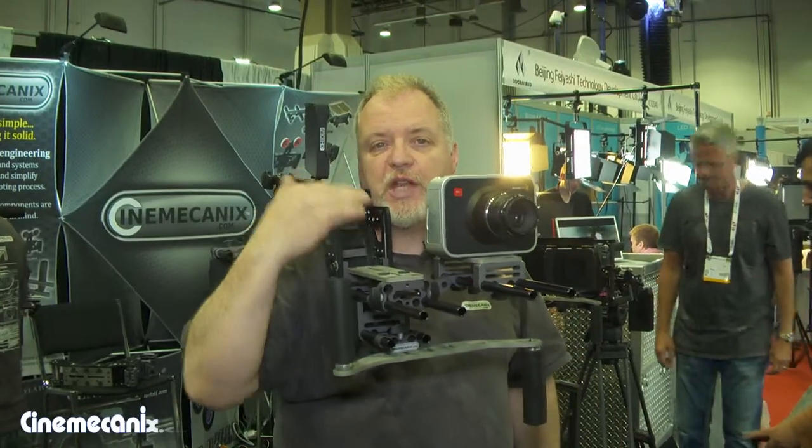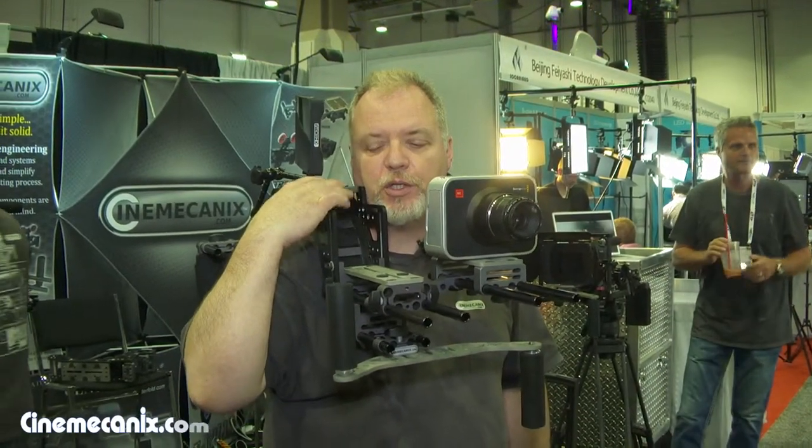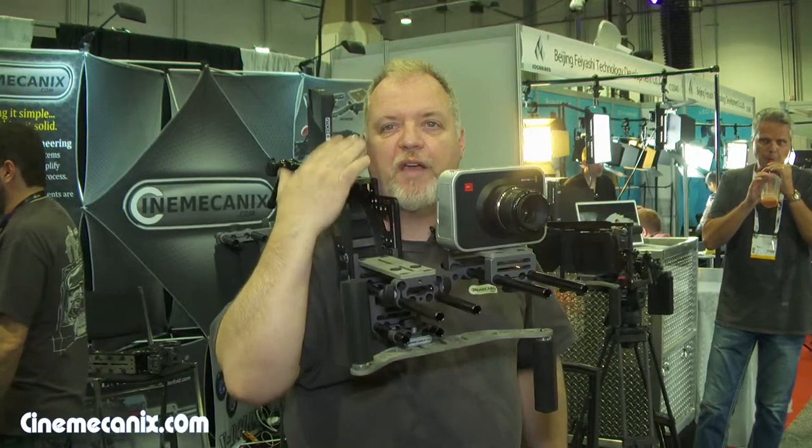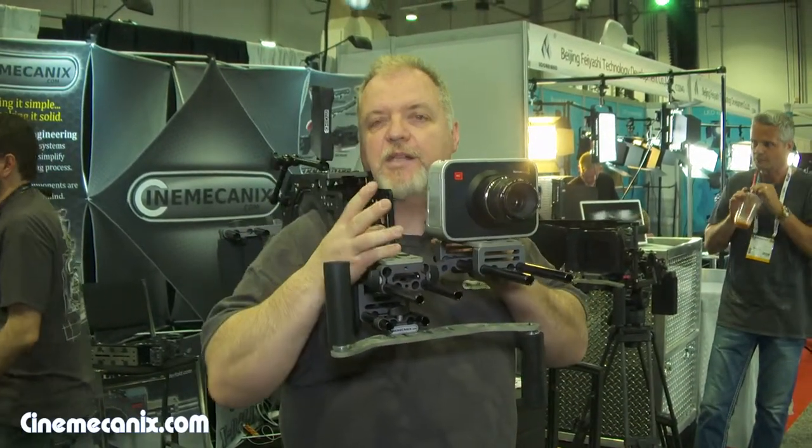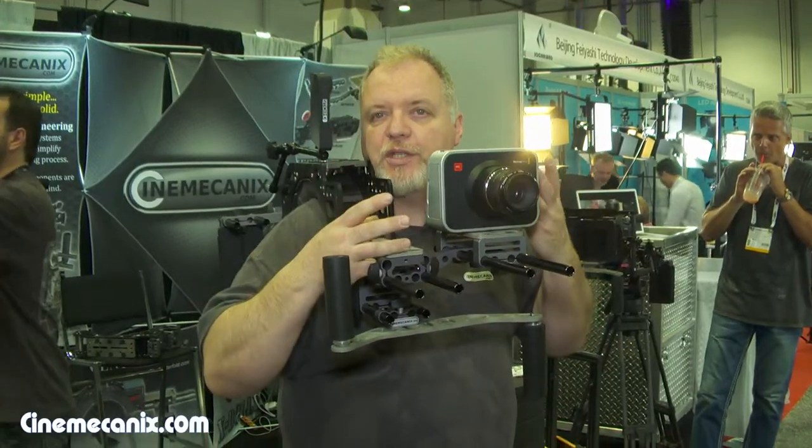We have multiple stages where you can use larger cameras on the top stage and smaller cameras — F55s, Red One, Epic, Scarlett, Canon C300, all the way down to DSLR cameras.